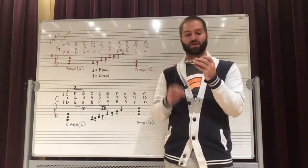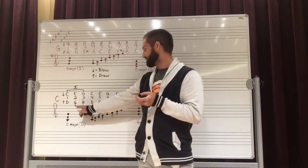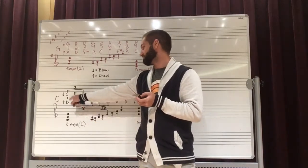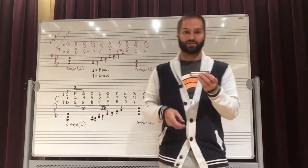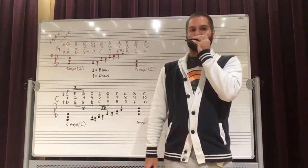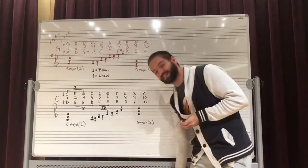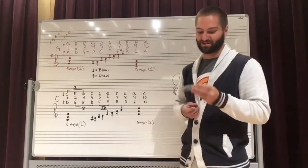So by blowing, we produce the I chord. And by drawing between holes 1, 2, 3, and 4, we produce the fifth, or the dominant. It becomes really simple to create interesting songs.